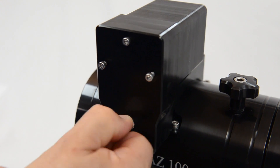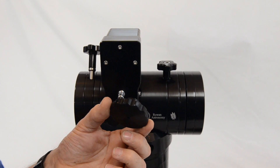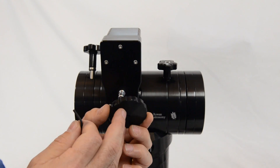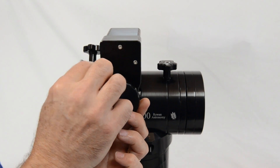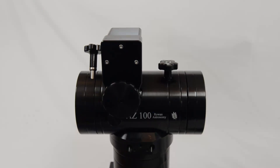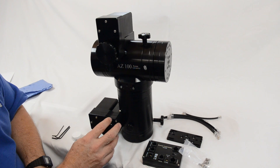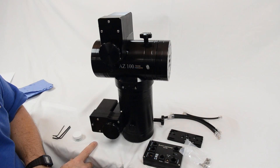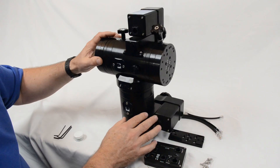Check that the motor turns and the pulley turns — you'll be able to feel the motor. If you wish, you can take the handles off the slow motion shafts and fit those onto the end of the motor shafts. That completes the installation of the motor onto the altitude axis. I've just repeated the steps to fit the azimuth as we did for the altitude axis — that motor is fitted.